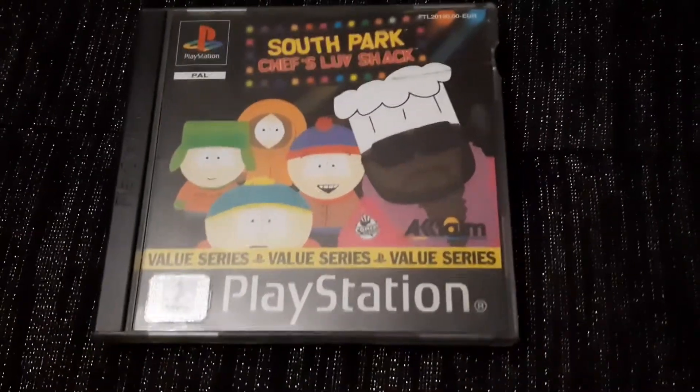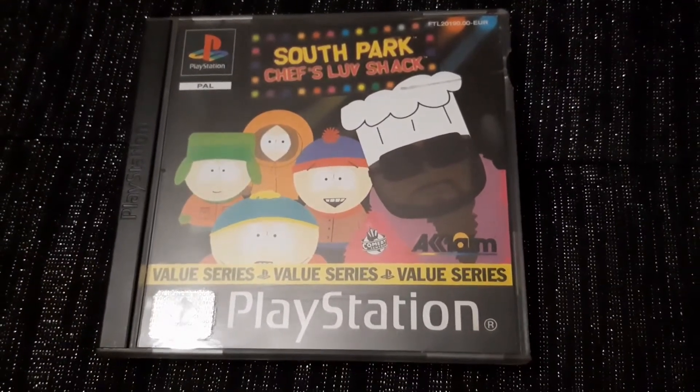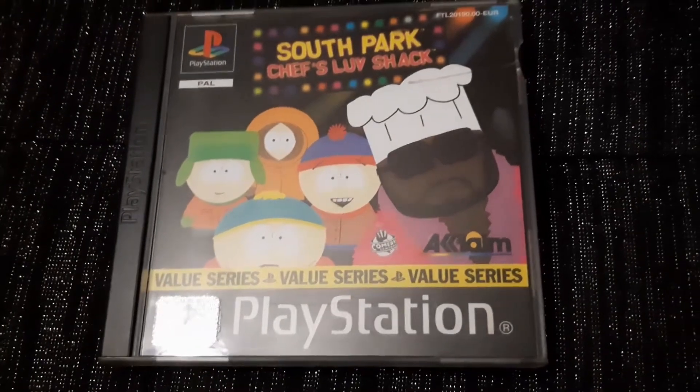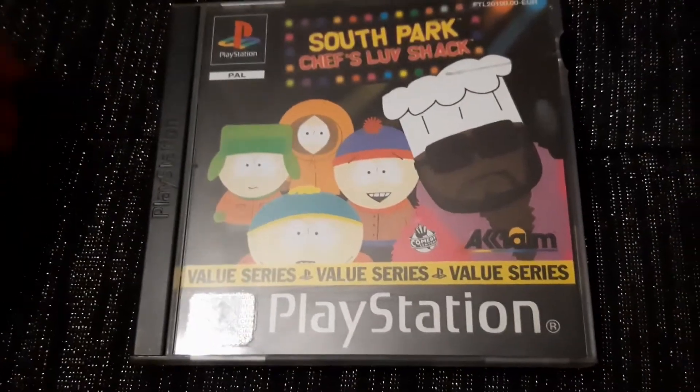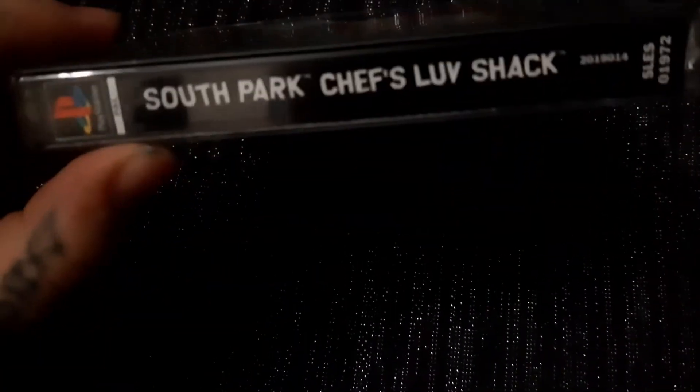Hey guys, back again with another pickups video. This one is for South Park Chef's Love Shack. This is the value series case, but it's still a black label — just reprinted. I prefer to have the black label sides, that's why I pick them up.